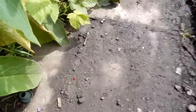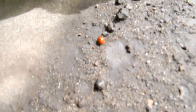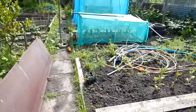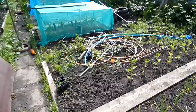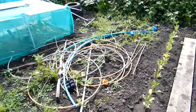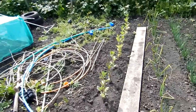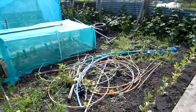Oh look, a ladybird! Wahey — go and get yourself on your merry way there, kill all them greenflies! So yeah, I'm going to see what the ground's like. If it's not too damp and not too wet, I'm going to get this area here sorted out and get them sweet corn in.